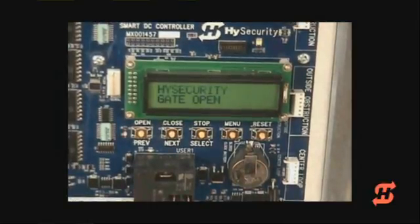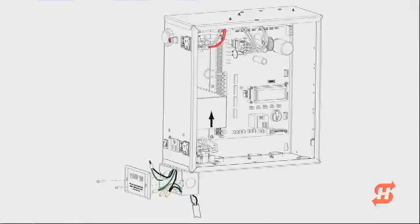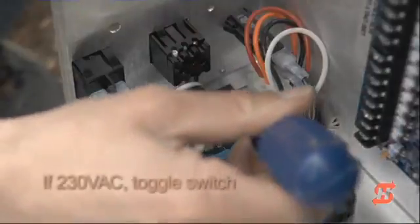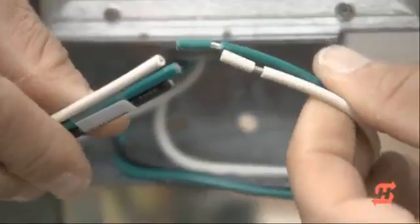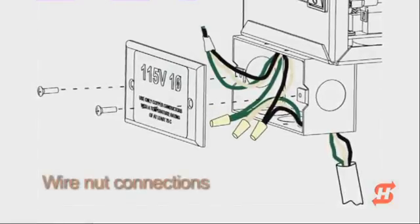No AC power flashes on the display until AC power is connected. SwingSmart DC is factory set to 115 volts AC. If your source power is 208–230 volts, you must switch the voltage selector on the power board. A junction box provides the input power and convenience outlet wires. Use wire nuts to make the electrical connections. Always follow local electrical codes when running AC power.